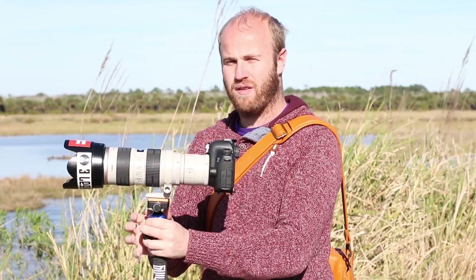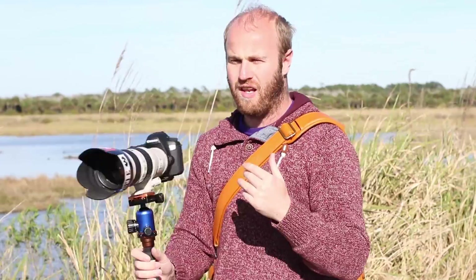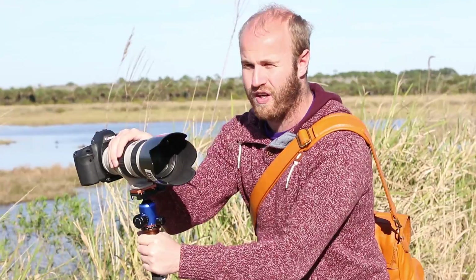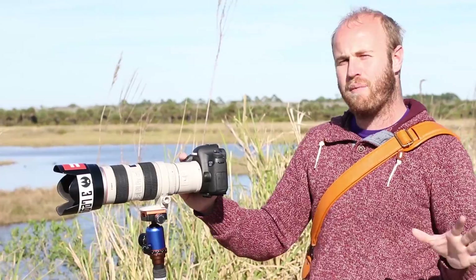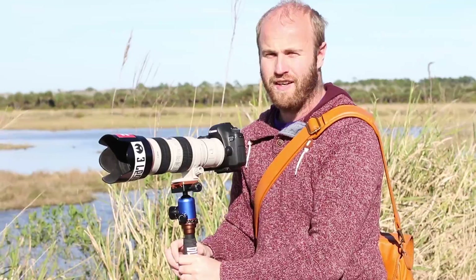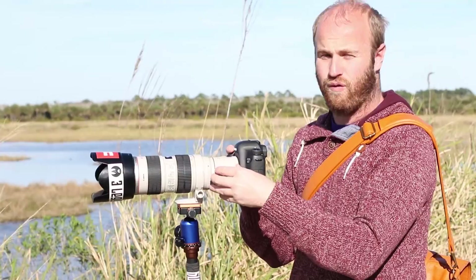One of the worries I had in moving to full frame is that I was going to lose some of that distance you get with a crop sensor like a 60D or a 7D Mark II. I've already noticed shooting any sort of wildlife that 200mm on a full frame camera just isn't enough. So a two-time extender like this is a nice stopgap if you can't afford a 400mm f/5.6, a 300mm f/2.8, or f/4 or something like that. It's way cheaper — about $300 to $400.